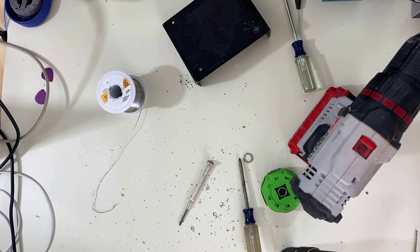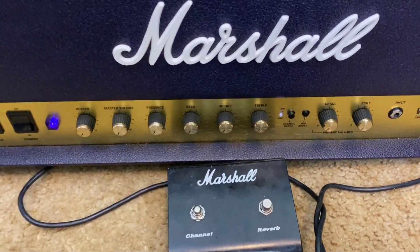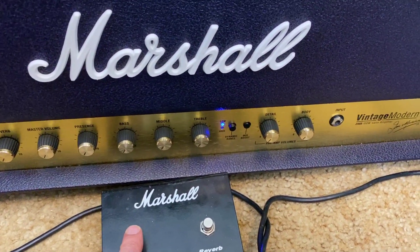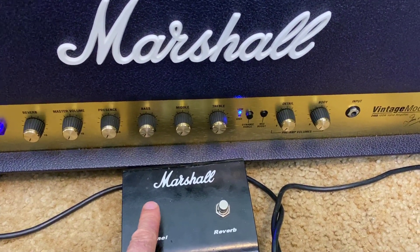I'm going to have to replace these screws — they're shot. Got the amp plugged in, and looks like I was right: the problem was it was using a latching switch instead of a momentary switch.